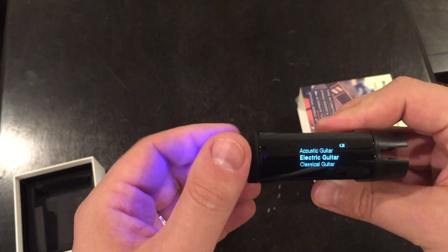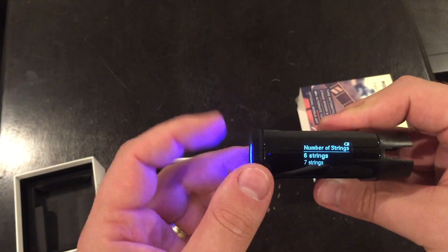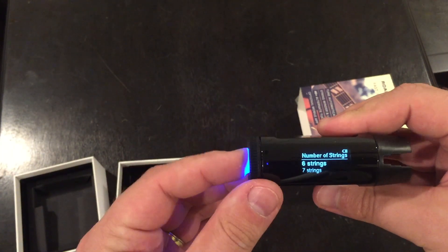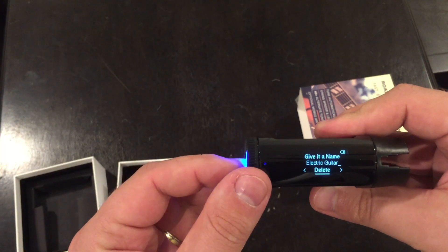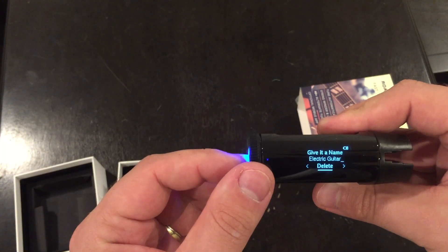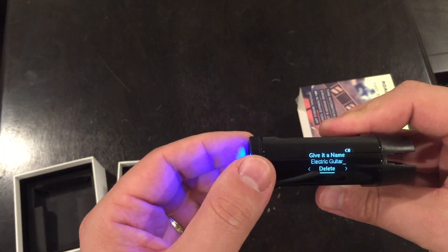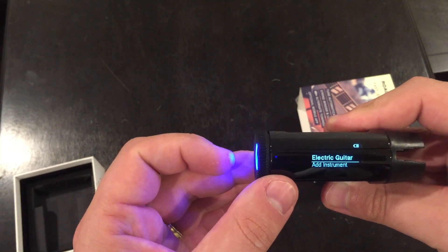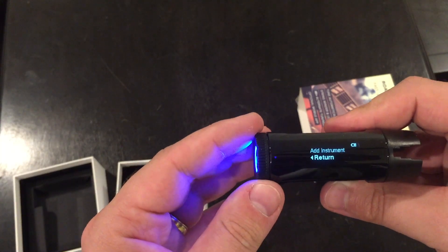I don't own most of these instruments. I do own a ukulele and a couple of electric guitars. I own a 6-string — let's give it a 12. Very cool. I'll give it a name later. Okay, so I added my instrument, so let me go get my guitar and try to tune it.